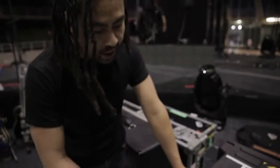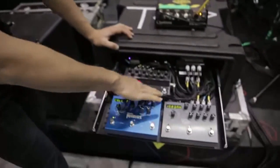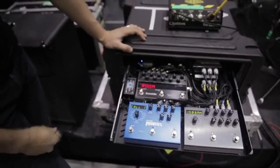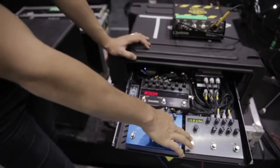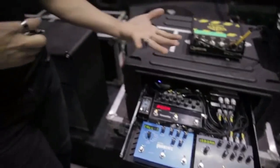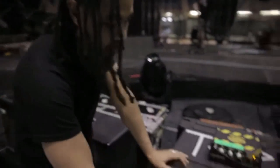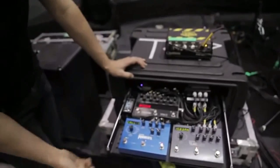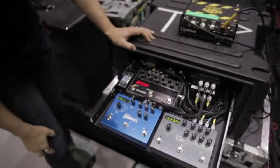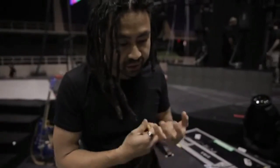All these are MIDI controllable. Everything's hooked up to the controller out there, and with a flick of a button it'll change all my presets, all my delay times, my patches, the delay amounts — anything you want. Any of these buttons are attached to a MIDI function, so it's really flexible. With every song I'll have different settings, and it just saves a whole lot of tap dancing.